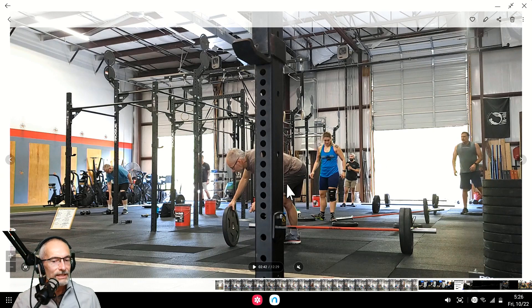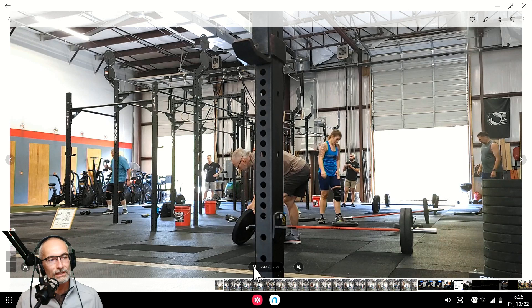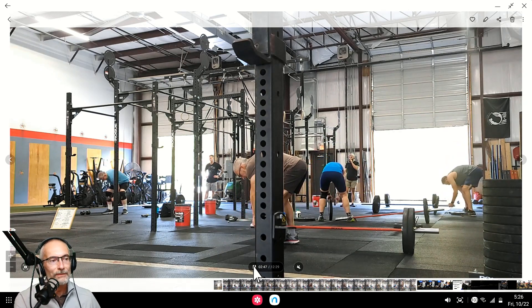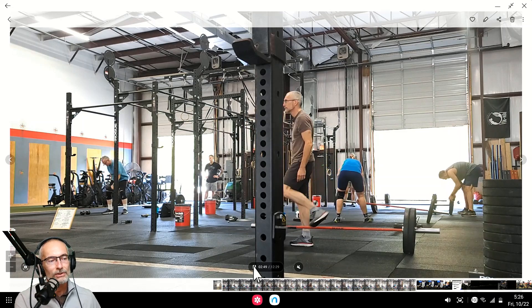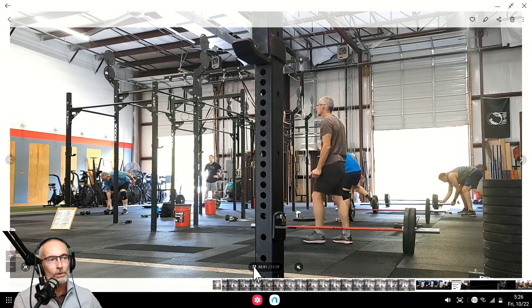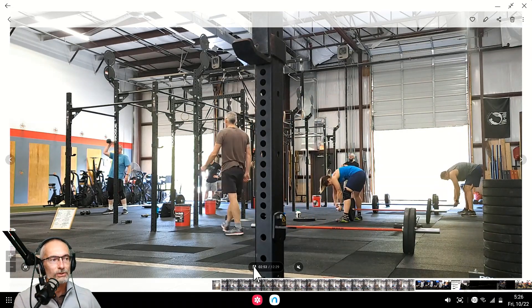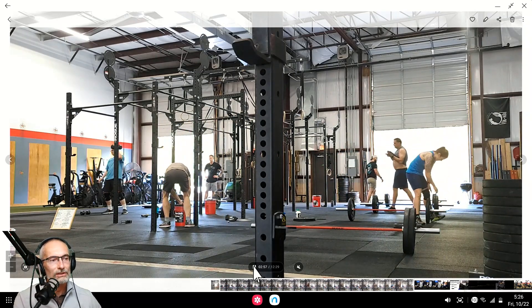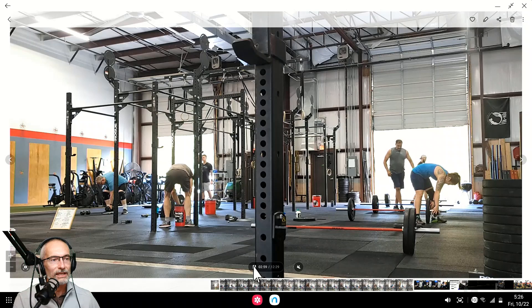Today's workout had two parts to it. The first part, we were just doing some weightlifting. We were working on power snatches, two sets of three, and push press, two sets of three. It's pretty cool — we get to do a little bit of weightlifting before the conditioning workout today.